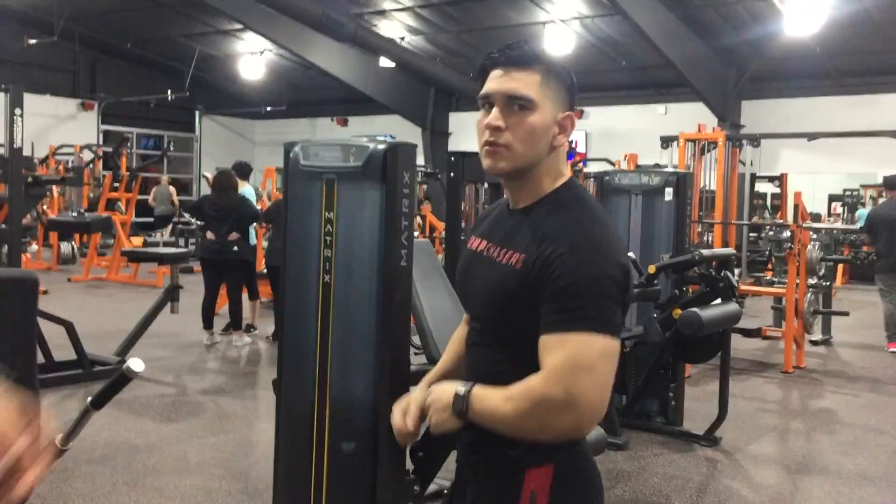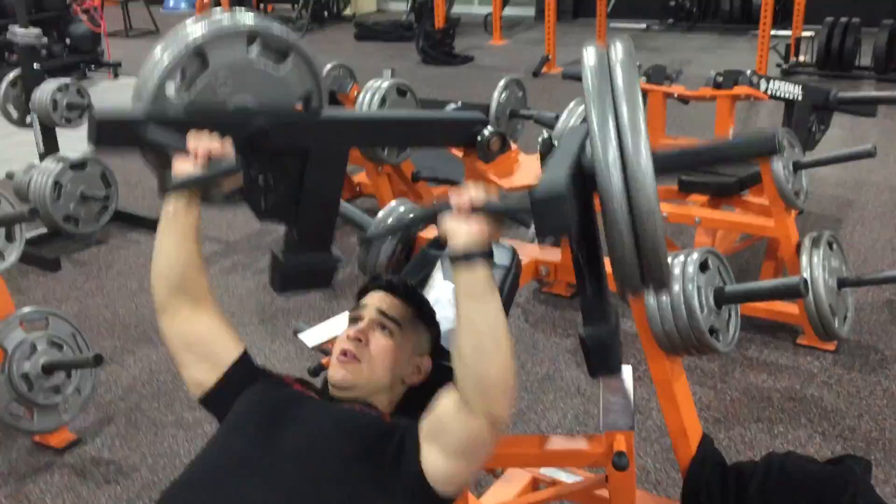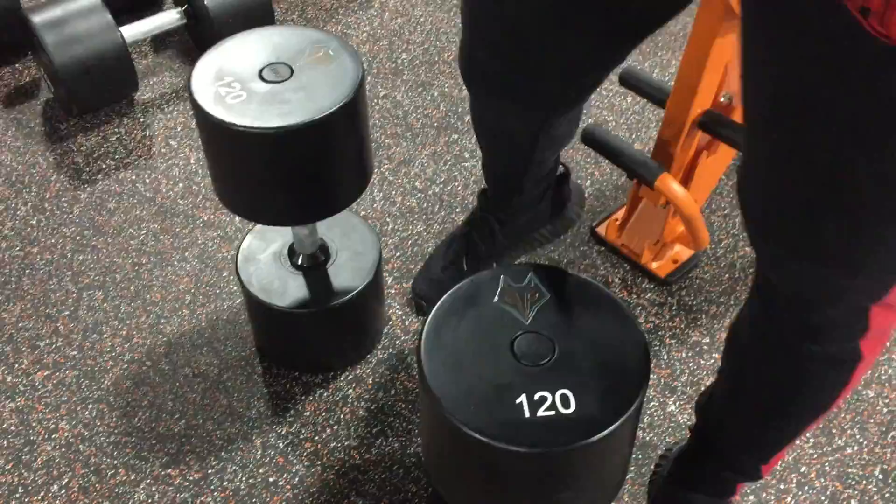There's me always playing around, just having fun. Then we moved on to the hammer strength incline press — really good machine to isolate your upper chest, guys. Alright, here we go.